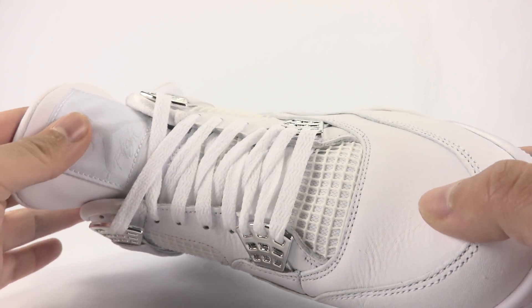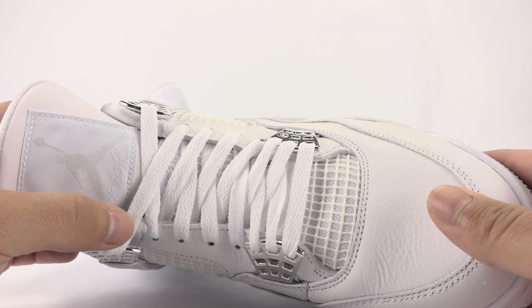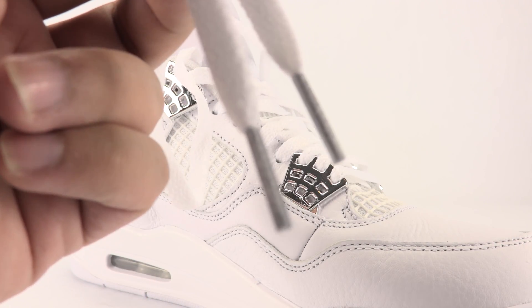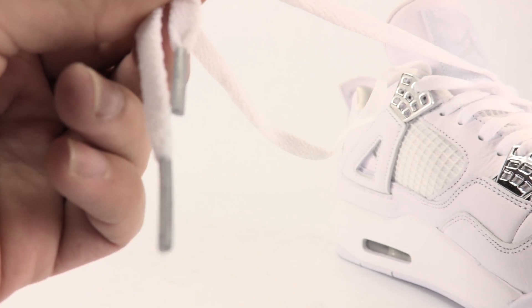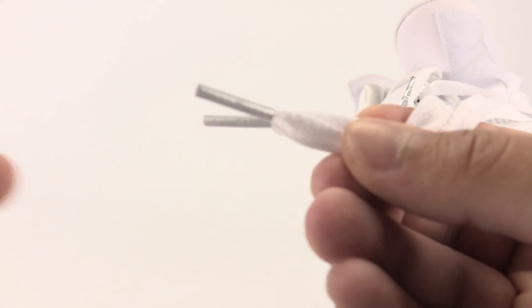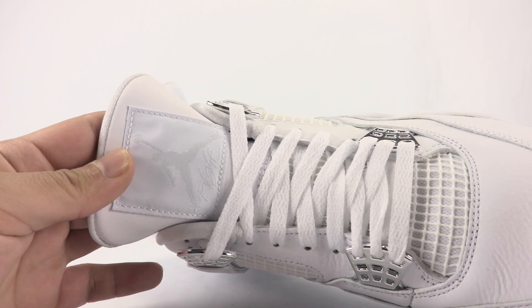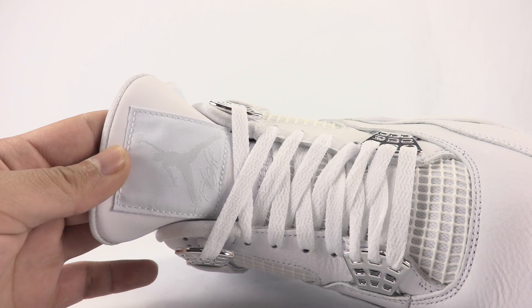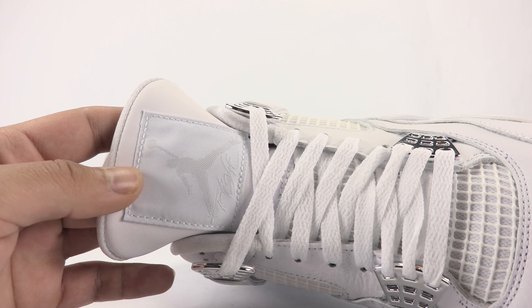On the tongue we've got mesh on the lower part, one set of laces done in all white. For the lace tips, we've got pretty much gray — it could be considered a silver shade — done in plastic. Then the Jumpman branding on the tongue overlays; it's done in white but the branding itself almost looks like a Pure Platinum shade.